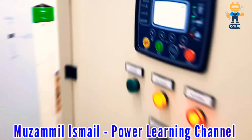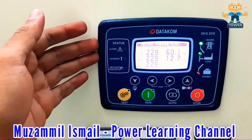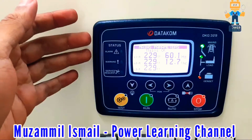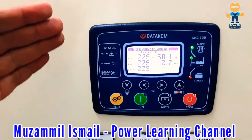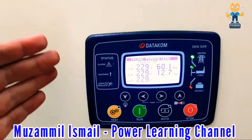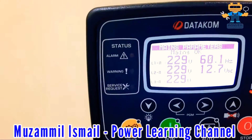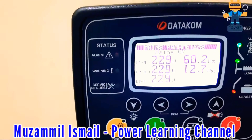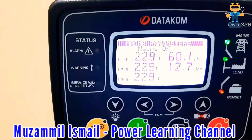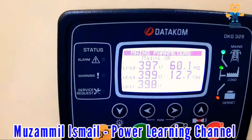This is called an ATS controller. This controller will control mains power and generator power. Mains power is always the priority and generator power is the standby power. As you can see, mains power is available. The line-to-neutral voltage is 230 volts, frequency is 60 Hz, and battery voltage is 12.7 volts.